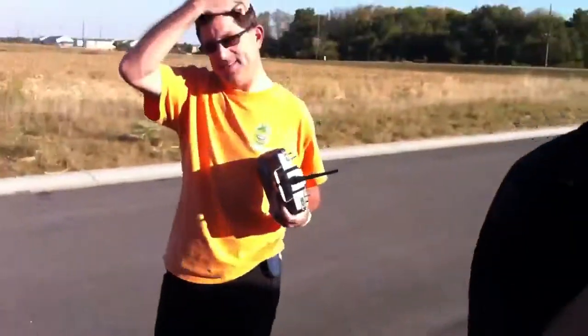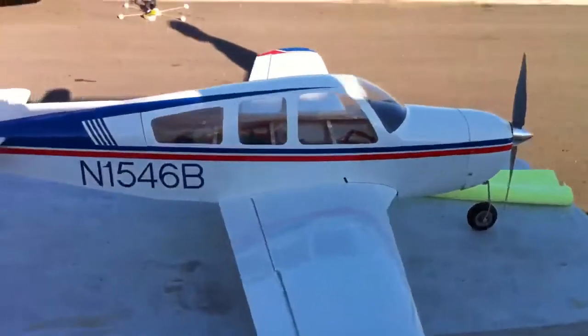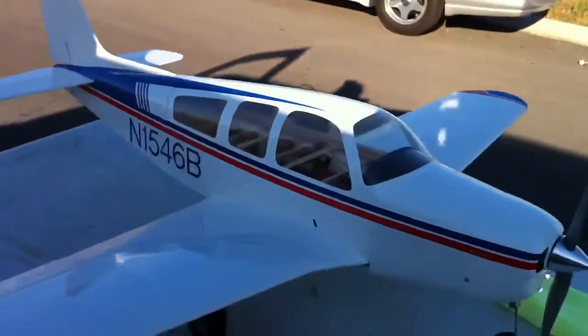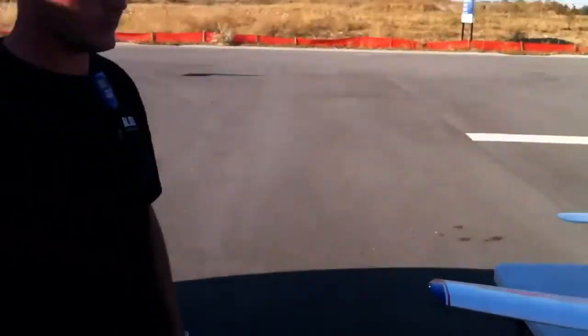Alright, get me off of it. E-Flight Bonanza. We got the E-Flight Bonanza. We got the runner Jeff Walshens. Hobby Town built. I'm the test pilot.